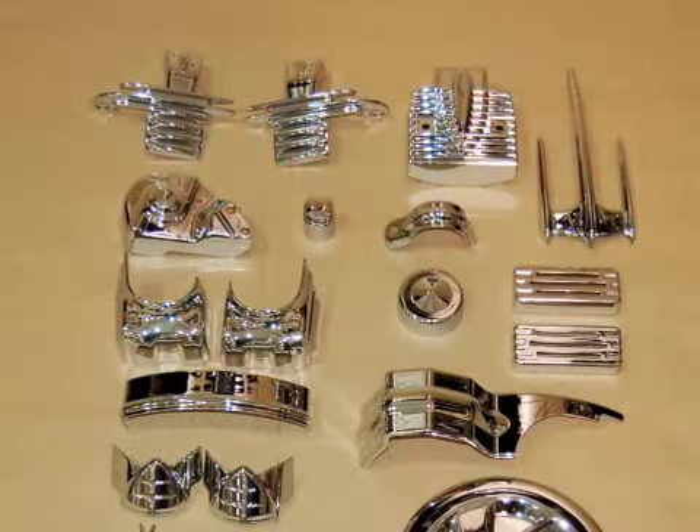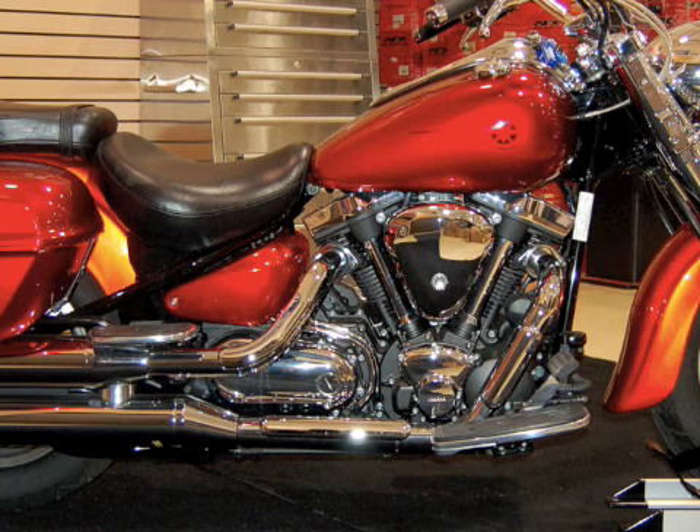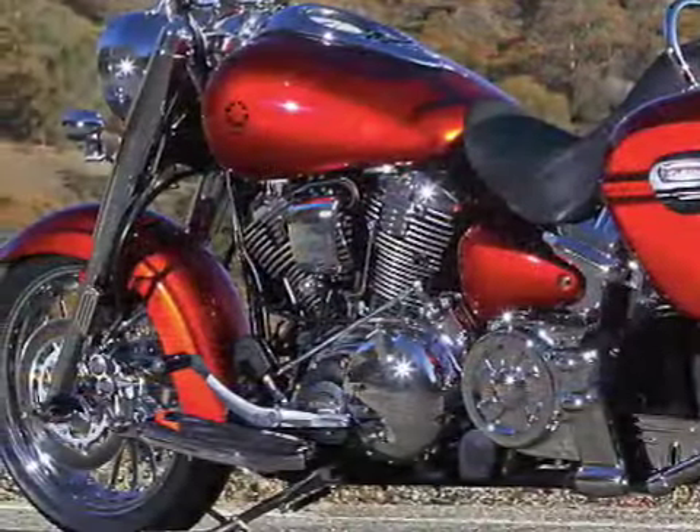We then moved to the engine where we installed these parts and came up with this result. Here's the stock engine, and here's the right side and left side after modifications.